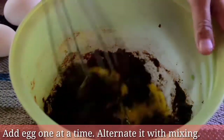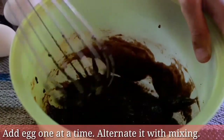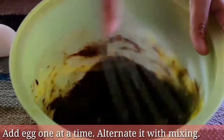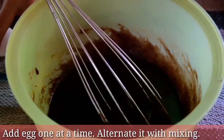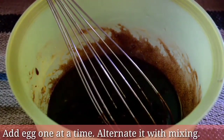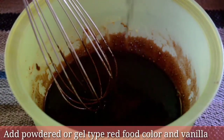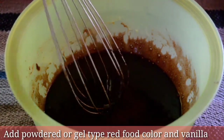Add egg one at a time, alternating it with mixing. Add powdered or gel type red food color and vanilla.